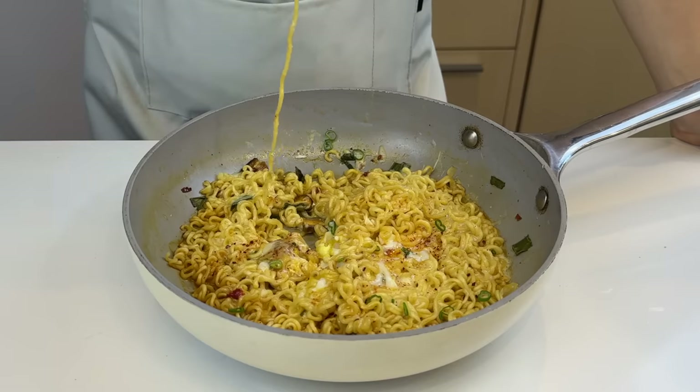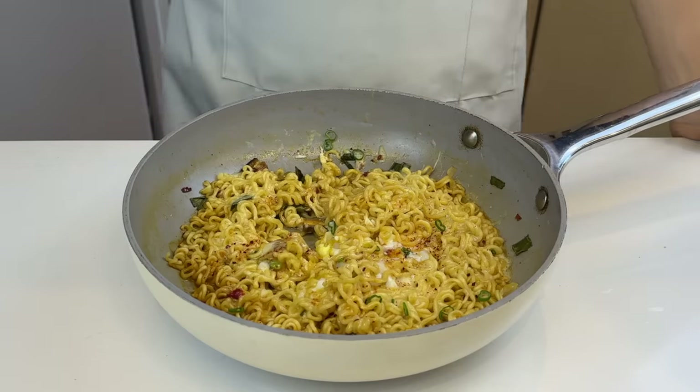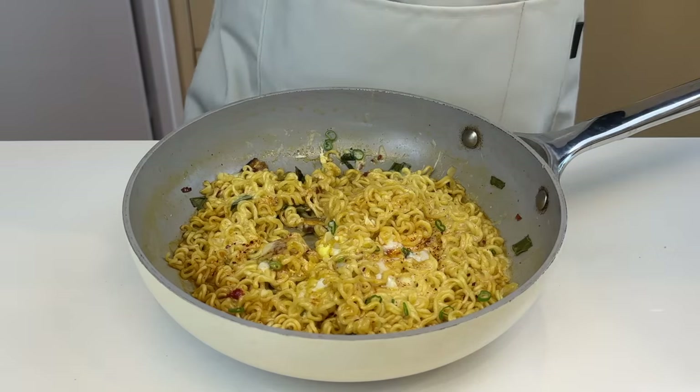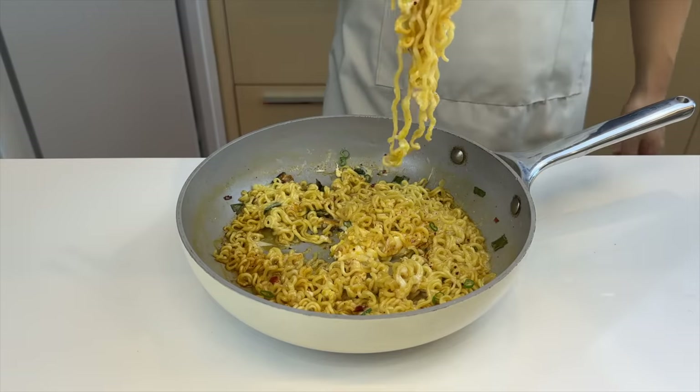Since the noodles are mostly steamed, the texture is a lot more chewy, which provides a good foundation for the cheese and the runny egg. On paper, this is just normal shin ramen with egg and cheese, but with this method it tastes unexpectedly different — sorta like a stir fry. You can also customize this a lot. I'll give it an 8 out of 10.